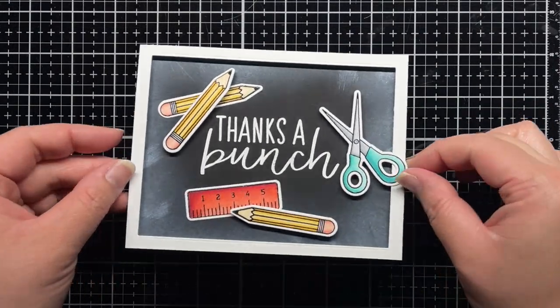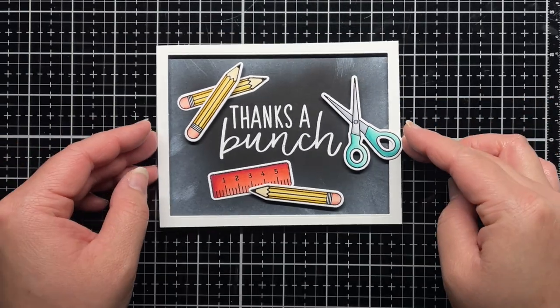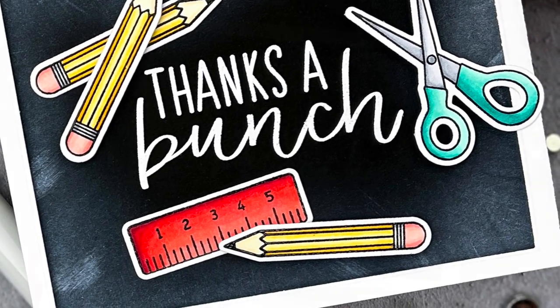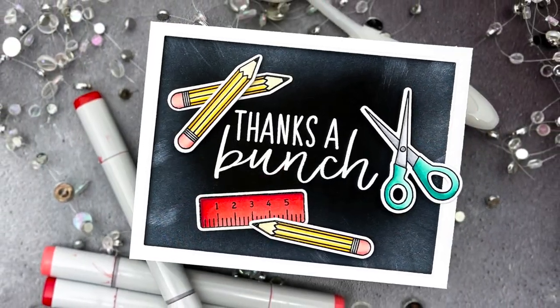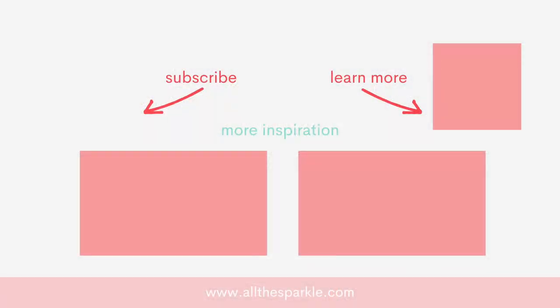And that's it! You can find more information on the products I used in the YouTube description below or over on my blog. If you liked this video, please give it a thumbs up and I'd love for you to subscribe to my channel. If you do subscribe, make sure you click the bell so you're notified the next time I post. Here are a few more videos you might be interested in, and until next time, have an amazing day and happy crafting!